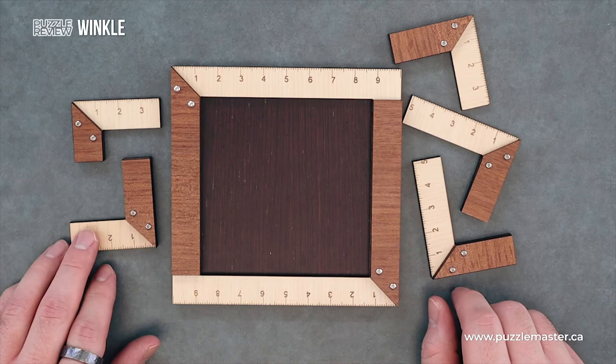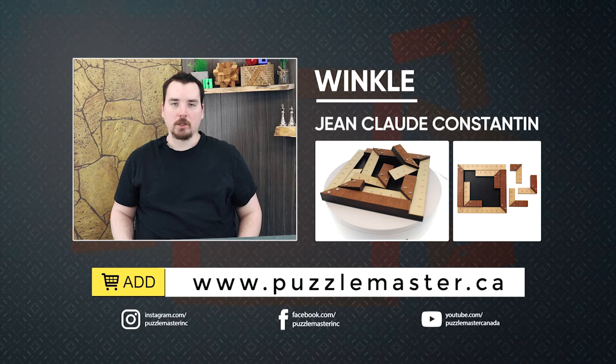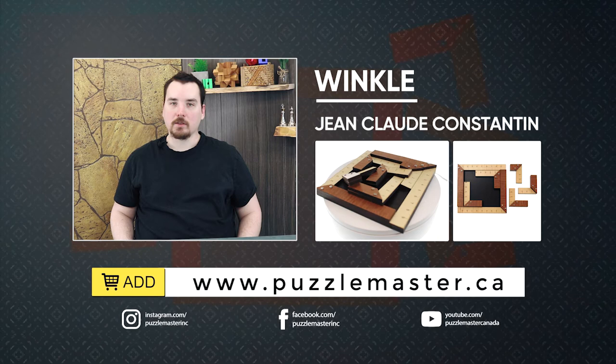Thank you for watching. If you enjoyed this video, we have plenty more like it on our YouTube channel. Join our community on Facebook or Instagram. Want more puzzles? We have a massive selection of puzzles at puzzlemaster.ca.